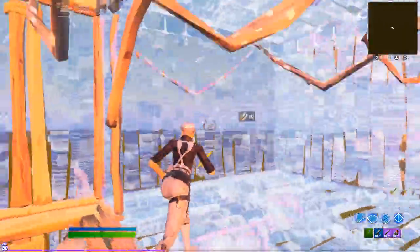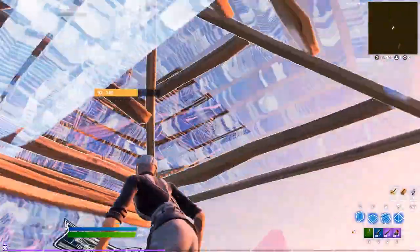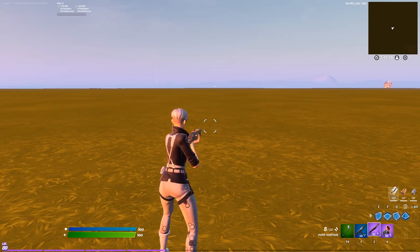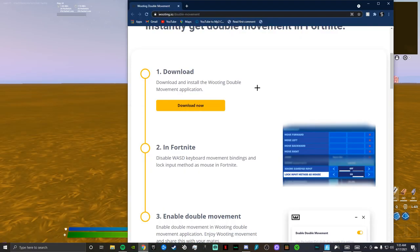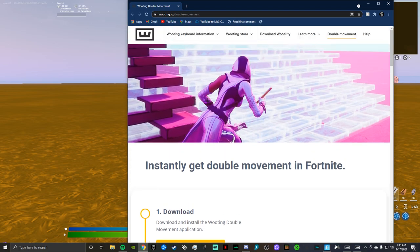I've literally just started using this right before making this video and I'm already loving it. I'm gonna show you guys how to set it up. The first step is to go to the link in the description for the Wooting software — it's very user friendly, so it's not that hard.